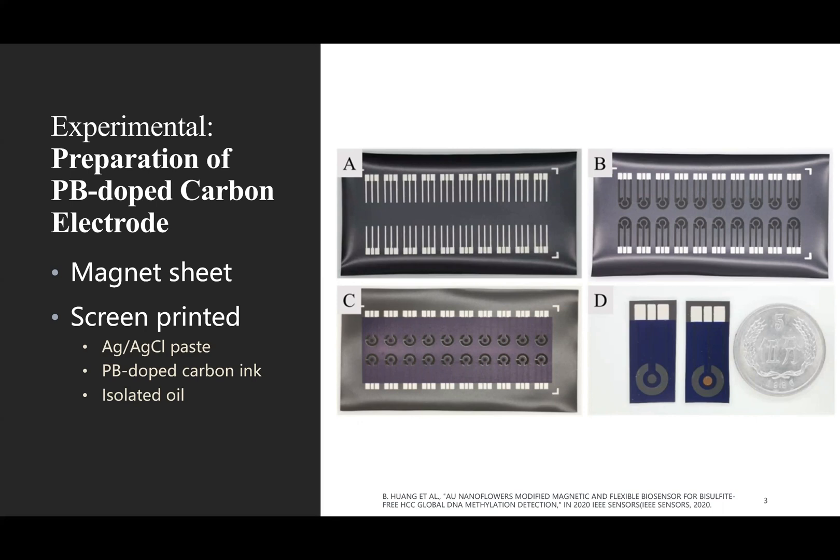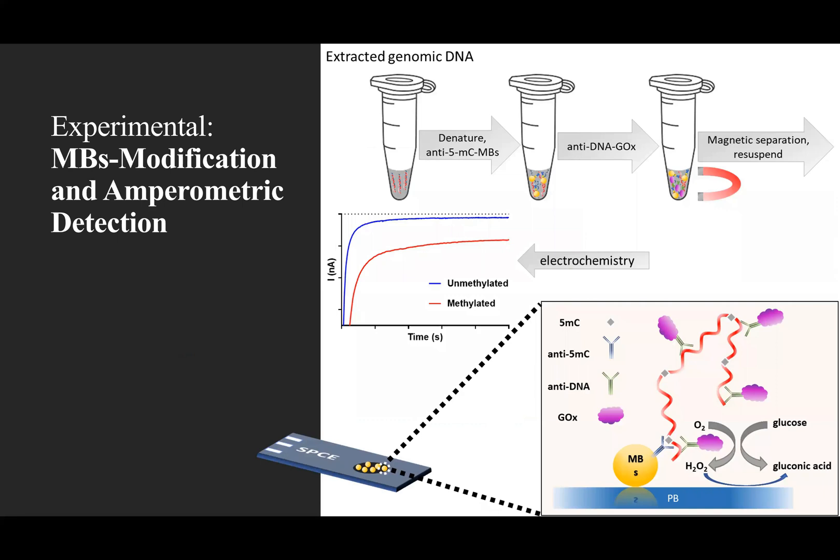Altogether, the SPE consisted of three electrodes: a PB-doped working electrode, a silver–silver chloride electrode, and a carbon electrode acting as reference and counter electrode, respectively. This slide shows the schematic representation of the method for global DNA methylation detection. Extracted genomic DNA was denatured before being specifically captured by anti-5-methylcytosine magnetic beads, followed by immuno-recognition of DNA using anti-DNA glucose oxidase antibody conjugates. GOx was employed as an enzyme label whose catalytic response was used to determine the genomic methylation level.